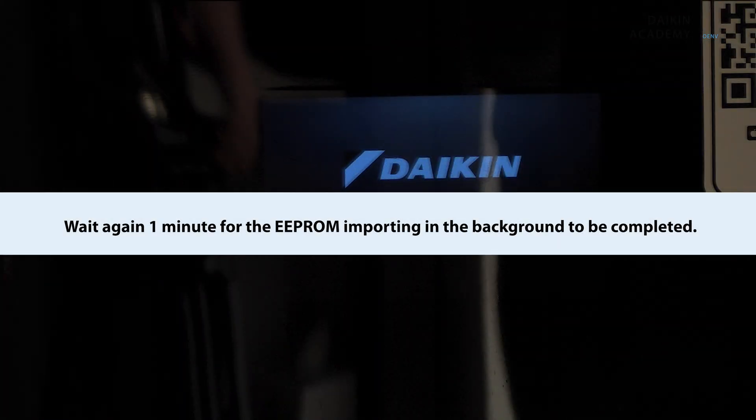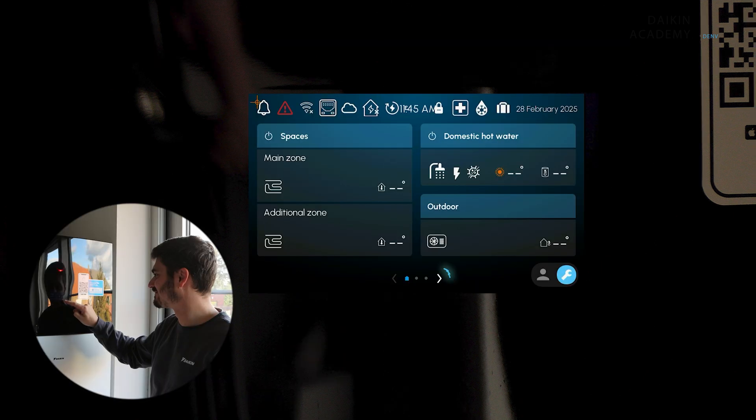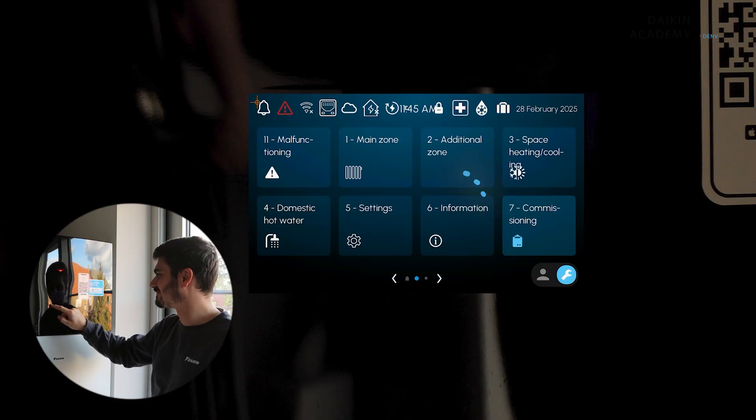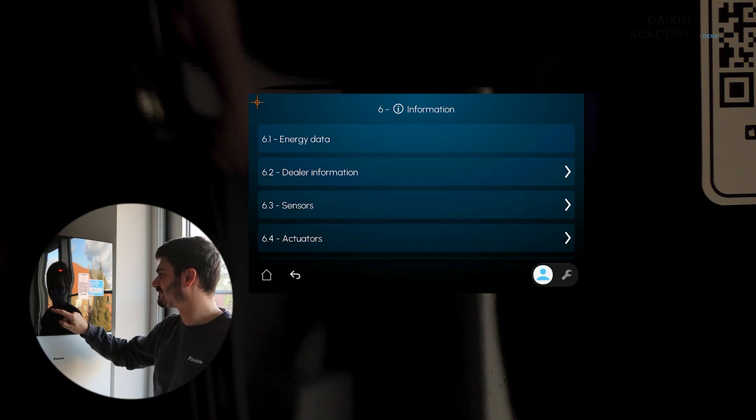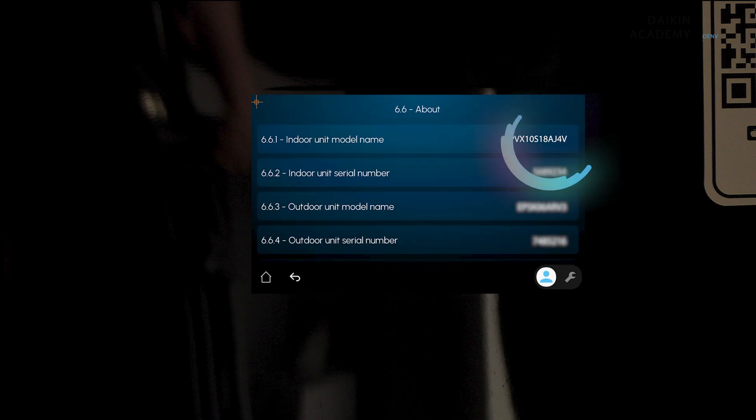Wait again one minute for the EEPROM importing in the background to be completed. Once the one minute has passed, go through the Quick Wizard and configure the required settings according to your unit and installation. Verify that the EEPROM version is loaded correctly. On the MMI dashboard screen, go to Information About. Scroll down to Model Name and confirm that it matches the model name on the unit label.